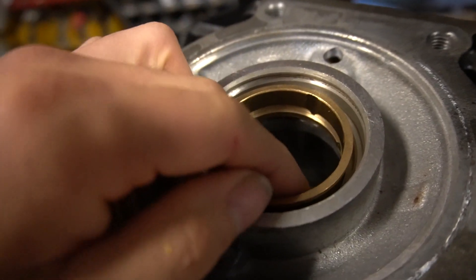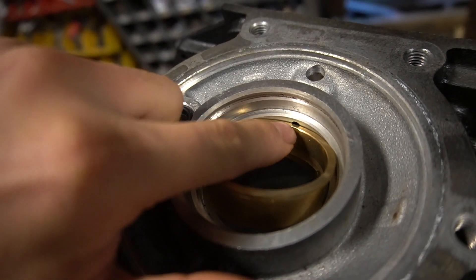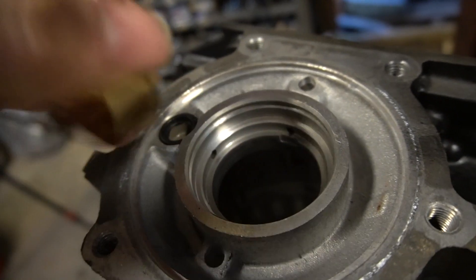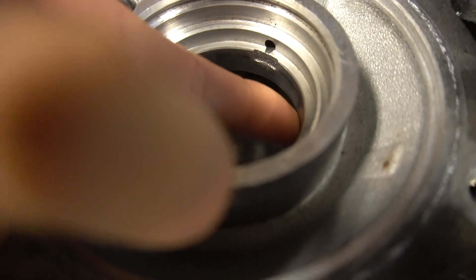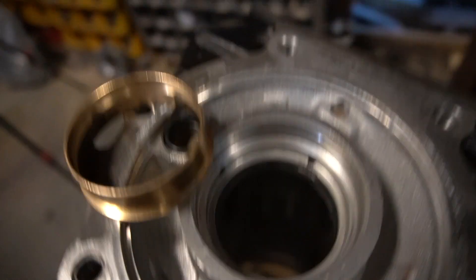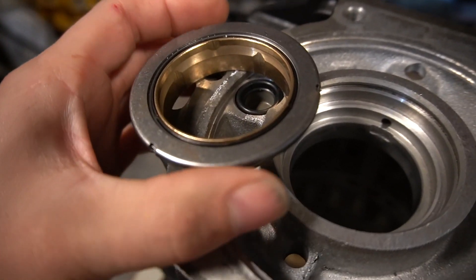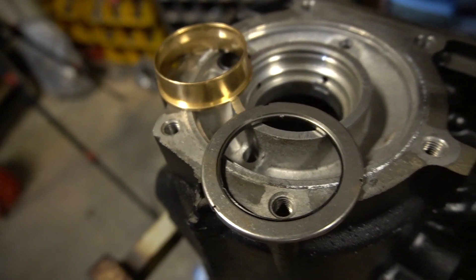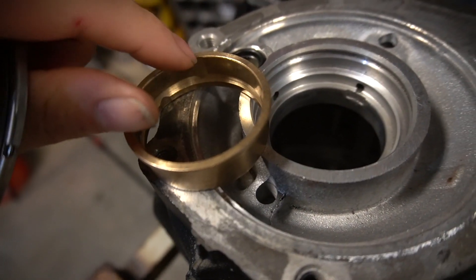So with this groove here, I'm going to line it up and press it through. But I'm also going to get a file and just file it a little bit so that the oil will go through and shoot down through there. This thing will stick below this part of the housing. And then because of that, this bearing — if this was on the inside — will sit like this. Right on the outside of it, this is just the shim so that way I can get it evenly gapped whenever I get the entire carrier assembly in there. But I'm going to go get a file and file this away.